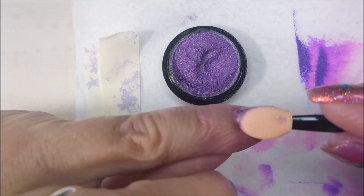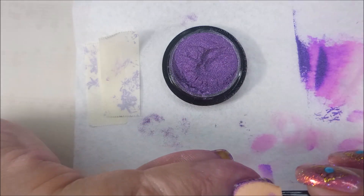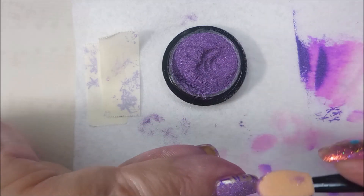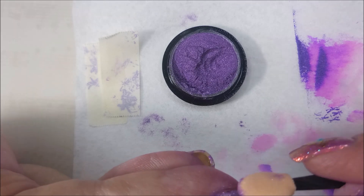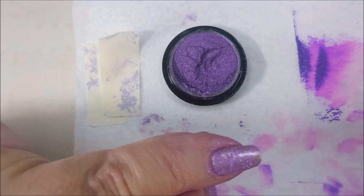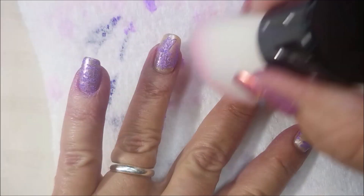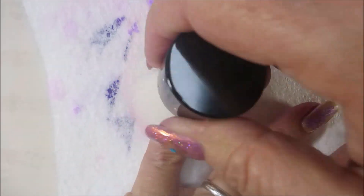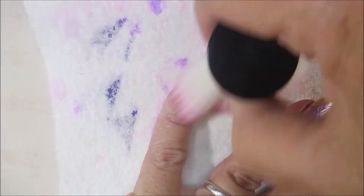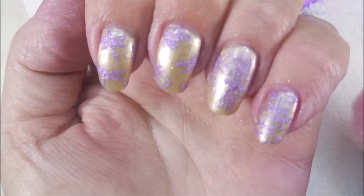Love that image. I'm tapping the powder in — not smearing it around because that polish is so wet, you could distort it if you go pushing too hard. So there we go. Now I'm going to dust them all off with my little soft fluffy brush. Very, very nice — very delicate looking. Fancy.